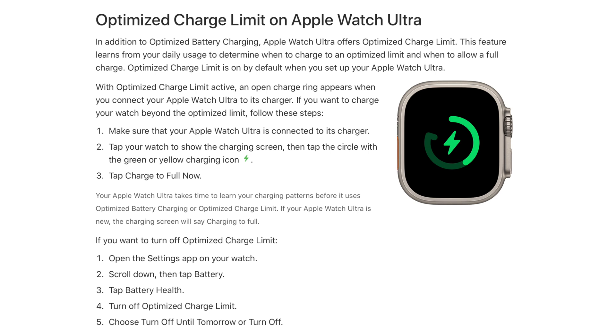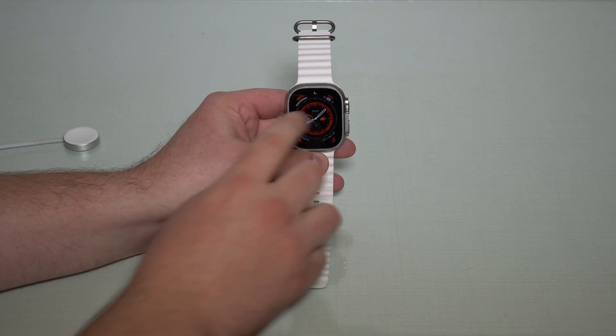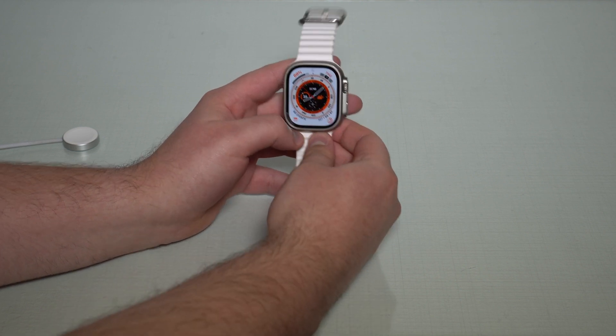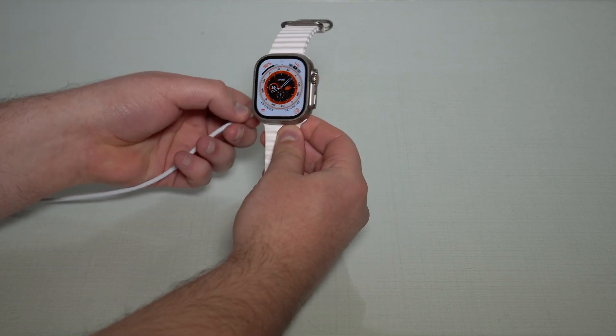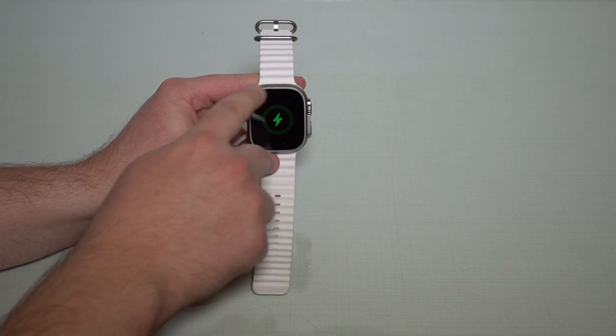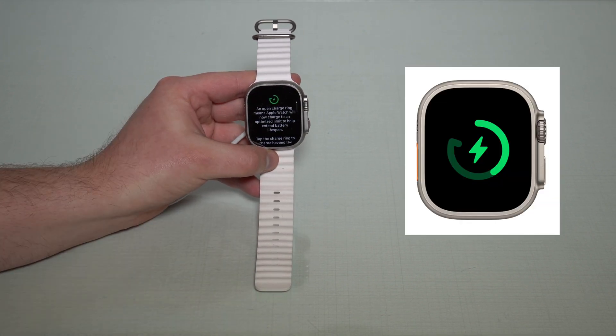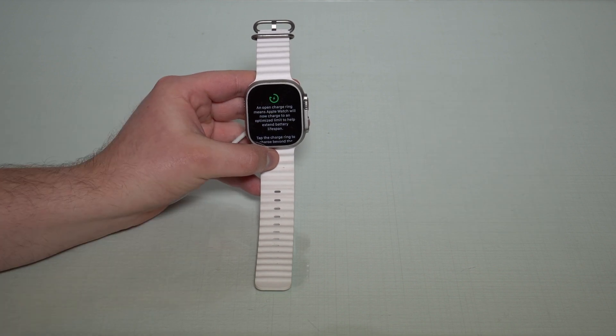We have optimized battery charging, that's one thing, but now we have Optimized Charge Limit, and here's how it works. I'm gonna get my Apple Watch and put it on the charger. As you can see, it gives the animation but it cuts — it's open as you can see right here and there's a little message.